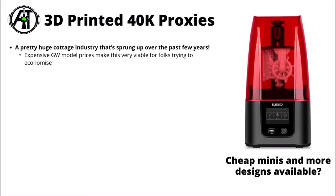3D printed proxies for Warhammer 40k armies are certainly a big cottage industry that sprung up over the past few years. 3D printers are cheaper than ever, and quite a lot of people have been tempted to jump aboard. If you've got somewhere ventilated to store it, plus a little bit of time and troubleshooting to get things going, it can be a really interesting way to get access to a whole bunch of different sculpts.